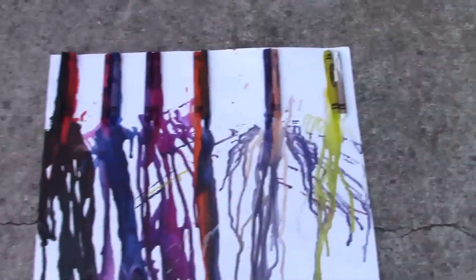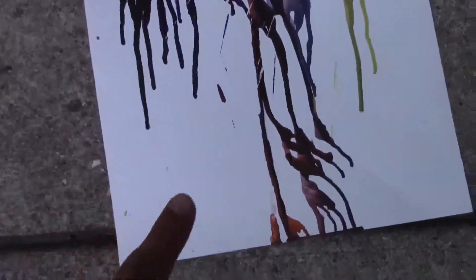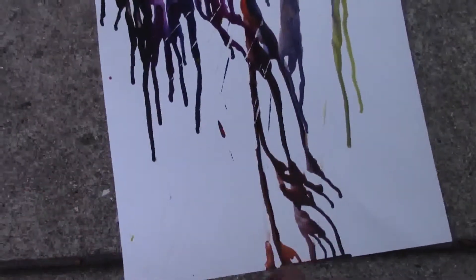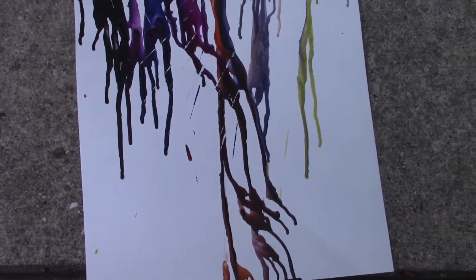We just time-lapsed the melting crayon and yeah, this is our final result. As you saw on the time-lapse it was really cool. On the bottom right there's some white space and we decided to write 'stay happy, worry less,' so let's go do that.